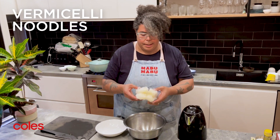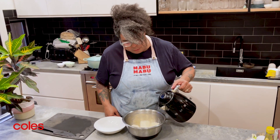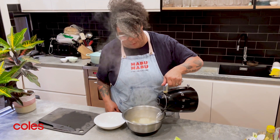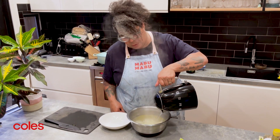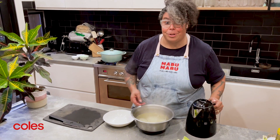We've got our vermicelli here, so we're just going to pop it into a bowl. I've got some boiling water from the kettle here — pour it over the top of the vermicelli and it will sit in there and cook the noodles. It doesn't take long at all, about three or four minutes, and then your vermicelli will be ready to put on top of our simmered chicken.